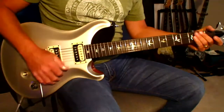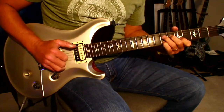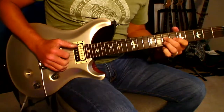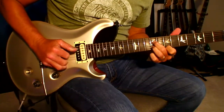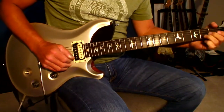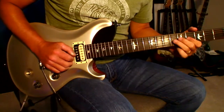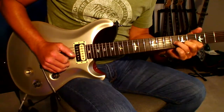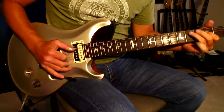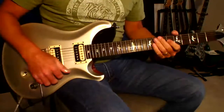Okay, now here's some more bluesy stuff. [bluesy demonstration]